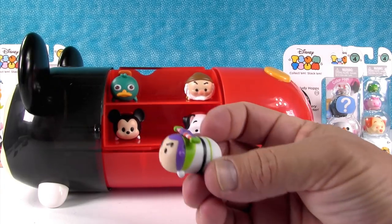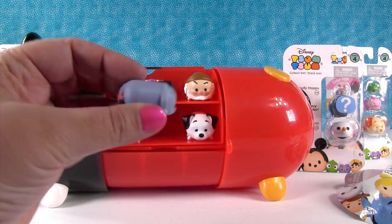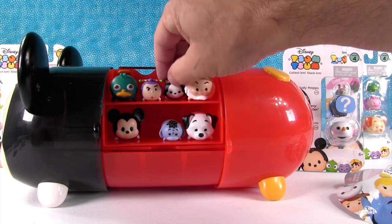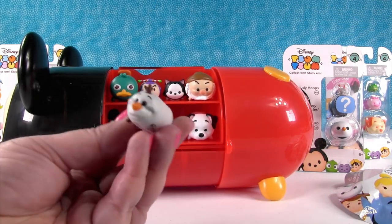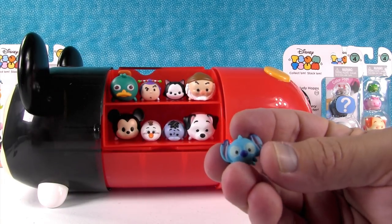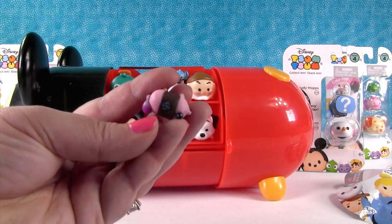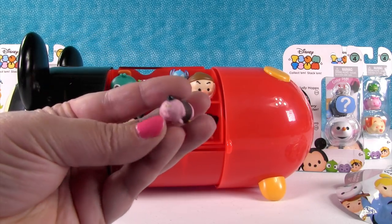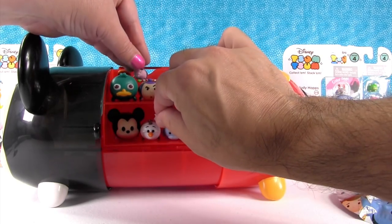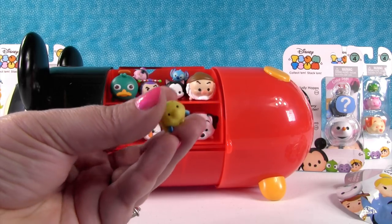Here's Buzz Lightyear — to the Mickey carrying case and beyond! And I have Eeyore — so cute little Eeyore. I have Figaro, medium-sized Figaro, that may or may not fit in here. Oh, it does! And here's the last medium — this is Olaf. Here is Stitch in the small figure, we call him Tiny. And here's Bing-Bong — he has so much detail for a tiny little figure. Here's Marie. And Flounder — I absolutely love Flounder. I don't think we have him.